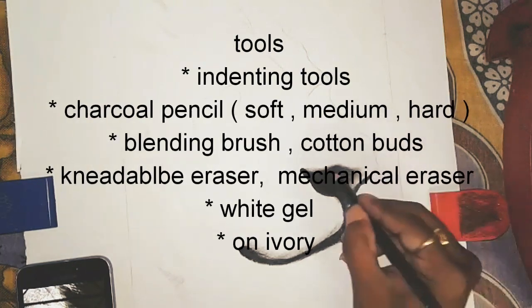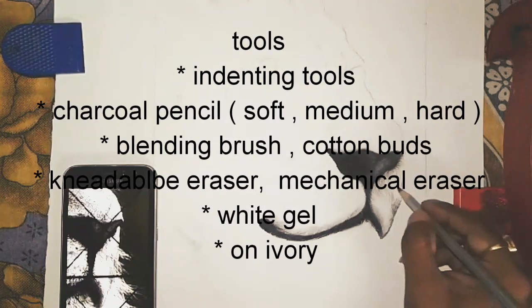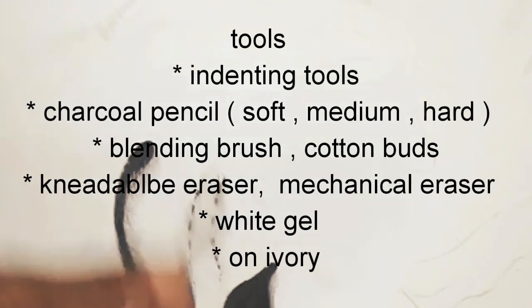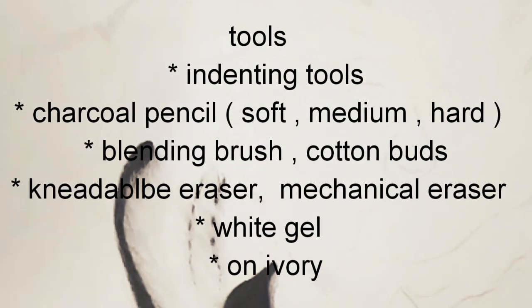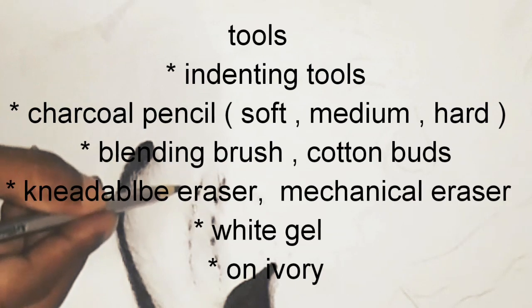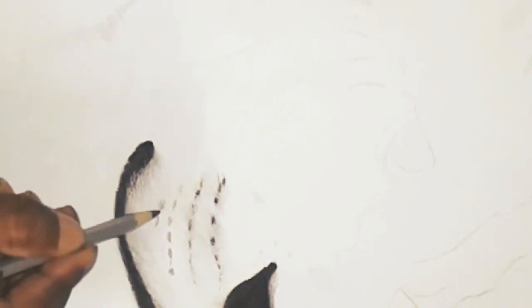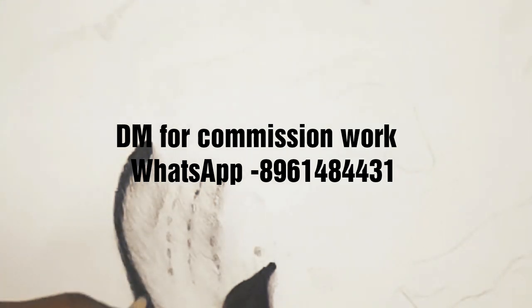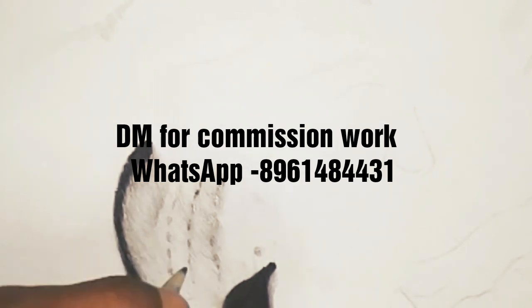Mainly, I used Camlin's charcoal pencil in this portrait. In a few areas I used graphite, but I could have avoided graphite easily. I used a normal brush because I don't have my blending brush right now. I could easily avoid graphite — 97% of the work was done with the charcoal pencil.